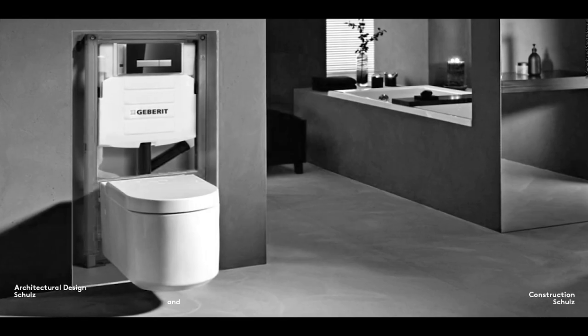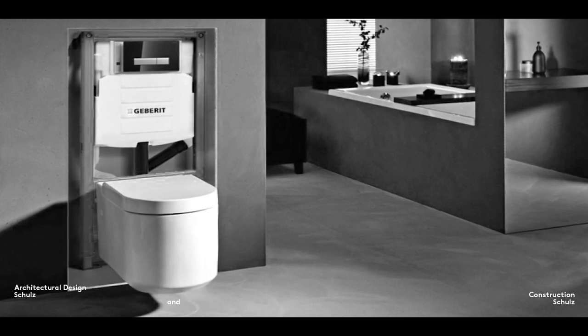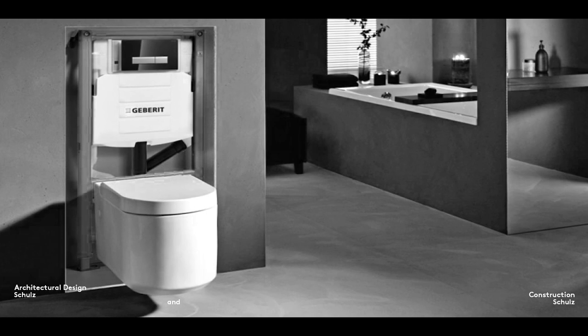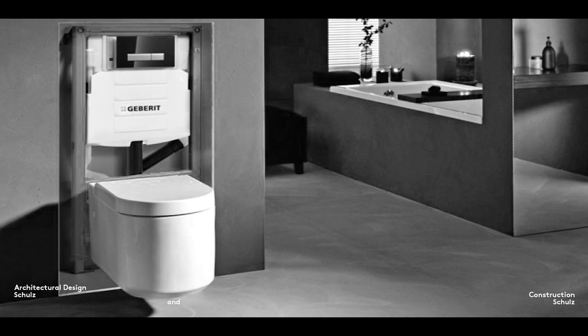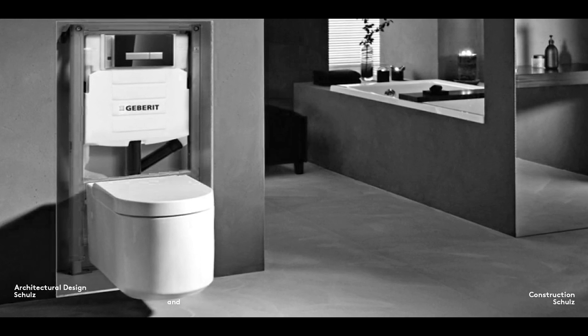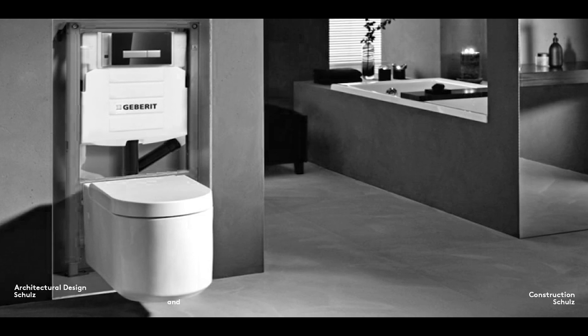Toilets require a cistern to collect the water required for flushing. These cisterns can also be concealed in wall cavities or behind facing. This looks very elegant and is more hygienic, but it also means that the cistern is no longer accessible. Here it is the depth of the cistern that determines the depth of the cavity.